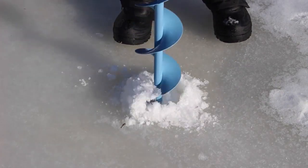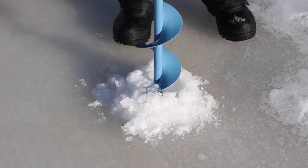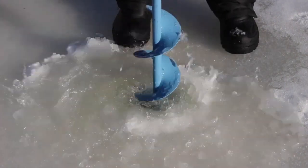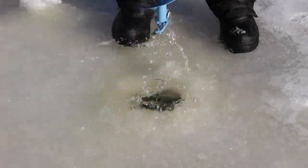Now that the cold weather is here, you are probably wanting to get out on the ice. Here are a few things you need to know before you take the plunge — well, so you don't take a plunge.